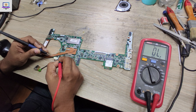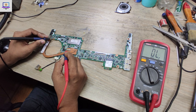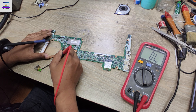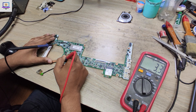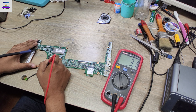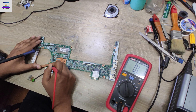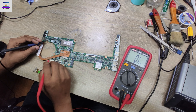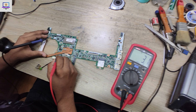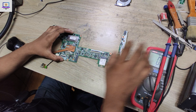First I will check this MOSFET here. As you can see, this is a charging connector and this line comes here and then comes here. I put this probe here and touch this MOSFET, and as you can see it's beeping — it should not beep here. That means this motherboard's main power rail is short to ground.